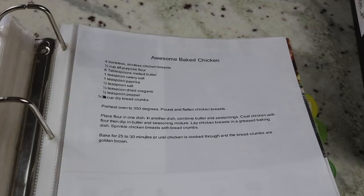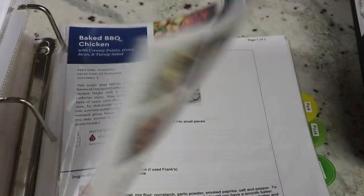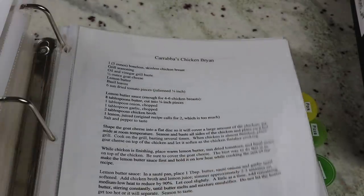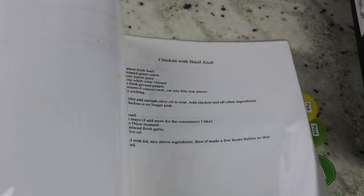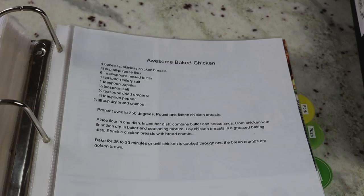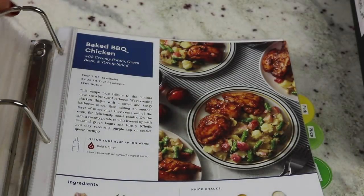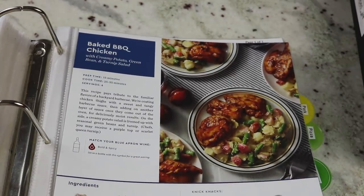Behind each of the tabs I have recipes in alphabetical order — so I'll have awesome baked chicken, baked barbecue chicken, bang bang chicken, and so on. It makes it so easy to find them. When I first started organizing my recipes like this years ago, I typed out all of my recipes so everything would look the same. But over time I realized that takes a long time, and it's so much easier just to print off a recipe from the internet or type out one of my own. If I get a recipe from Blue Apron, for example, I'll just put the recipe card right in a sheet protector.